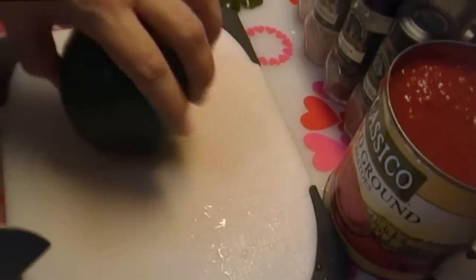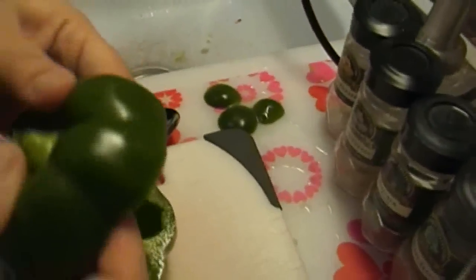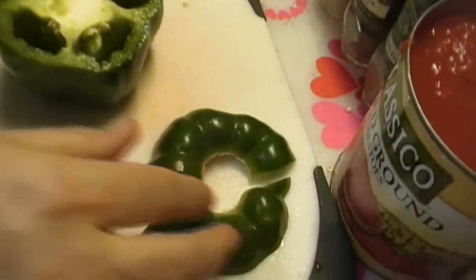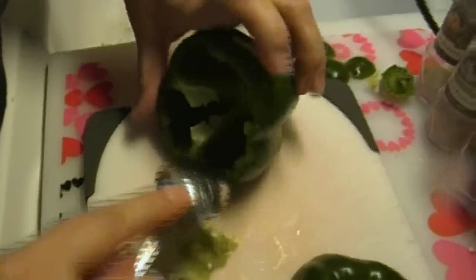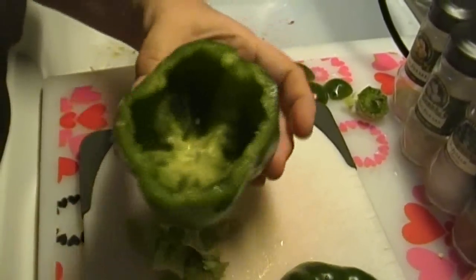You see how it's flat now? Because peppers tend to be a little bumpy on the bottom, so you want it to sit flat when it's in the baking dish. Then I'm going to take a good half an inch off the top. I like to pop the top — the center usually comes right out. Pull the seed pod out, and then take a spoon, and just like you would with your Halloween pumpkin, kind of scrape these white ribs out of there. See? Clean as a whistle.